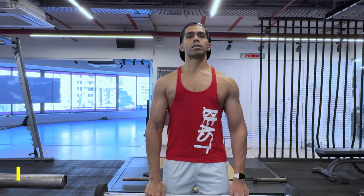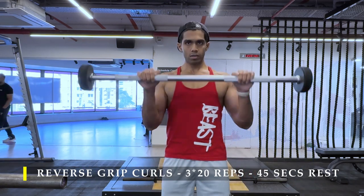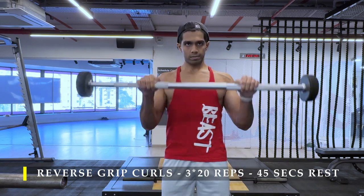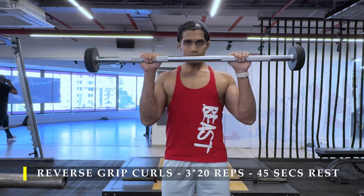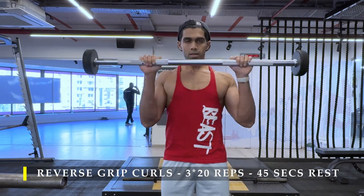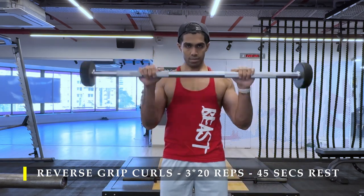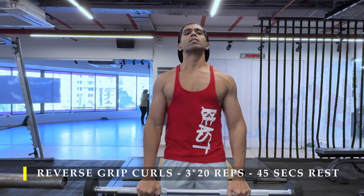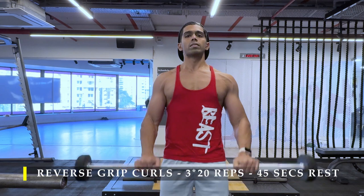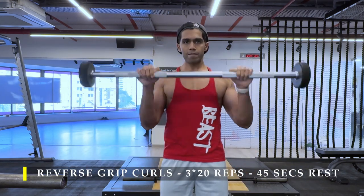The next exercise is reverse grip curls, again with a barbell. If you prefer, you can use an easy bar or dumbbells — even for the regular grip and reverse grip, an easy bar works if your wrist feels a little uncomfortable holding a straight bar. Or use dumbbells if you don't have access to a barbell. The point is to make sure the repetitions are done under control, the volume is achieved — three sets, 20 repetitions — and you get maximum stretch as you go down.